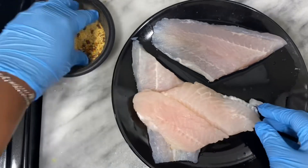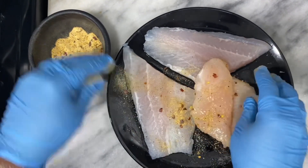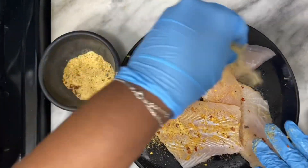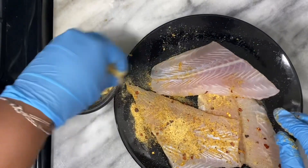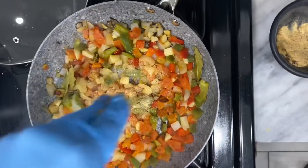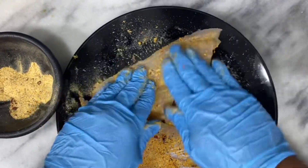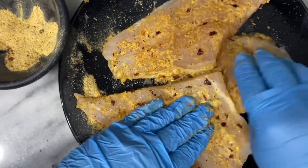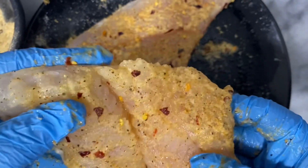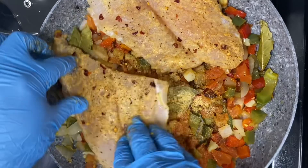I'm going to season them a little bit with the seasonings I showed you earlier. I added bay leaves to the pot — I forgot to show you guys, but I added bay leaves. So I'm just gonna season it a little bit with my mixture, and also put some of this mixture in the pan. The swai fish is amazing — it's thick and it's gonna flake up very well. I'm going to set it right on top of the veggies in the preheated oven.